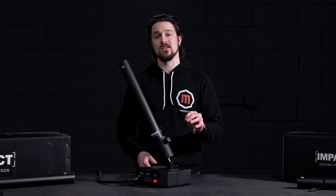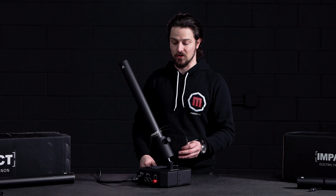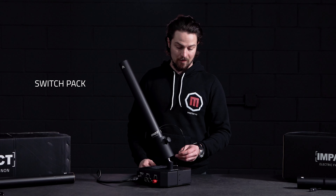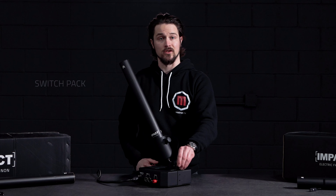Now before we plug this in, you want to make sure you know which operation mode you're in. For this video we'll use DMX, but you can also use 24 volt, wireless remote, or switch pack mode. So let's see this thing in action.